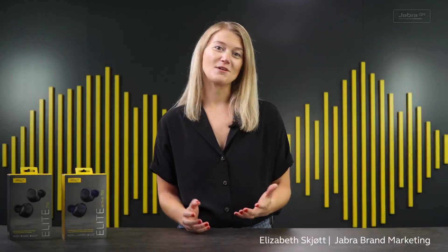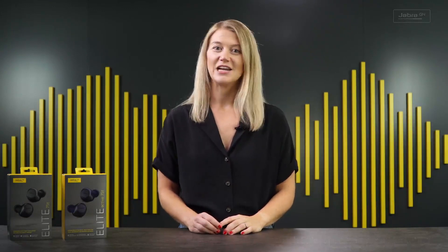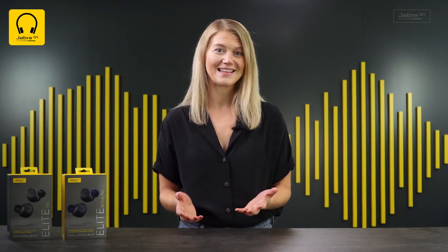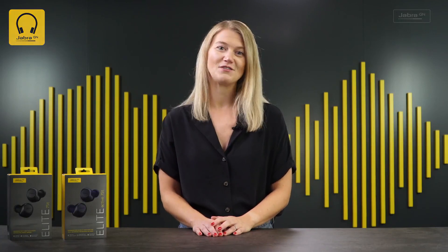Hi everyone, I'm Elizabeth and I'm here to tell you all about the Active Noise Cancellation upgrade to our Elite 75T and Elite Active 75T. This is a completely free upgrade and all you have to do is update the firmware via the Jabra Sound Plus app and that's it. It really is as simple as that — yes, we really can add ANC to your 75Ts without even touching them.